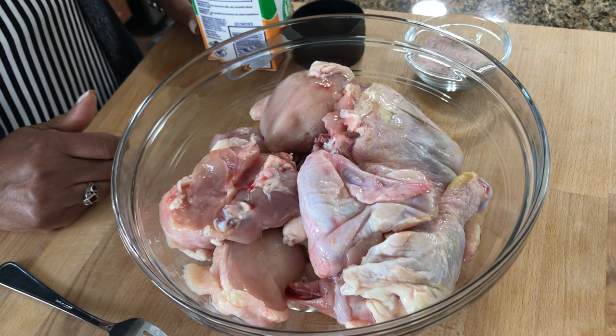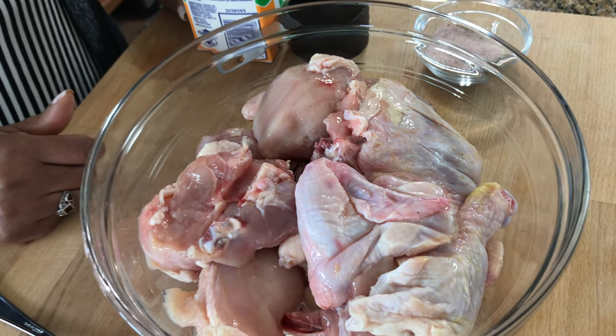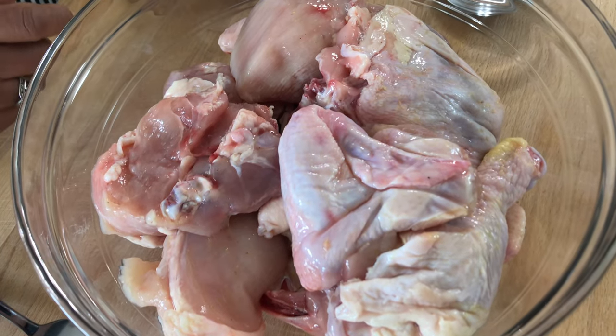Before we start I'm going to marinate the chicken. I have one whole chicken — I cut it up, washed it, and had it in the fridge overnight with a little bit of seasoned salt. So now I'm going to put my buttermilk in and let it sit and marinate.